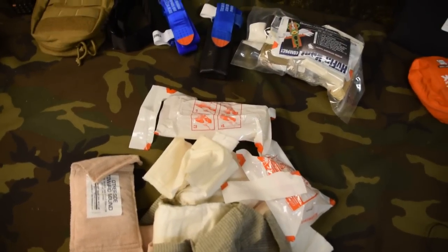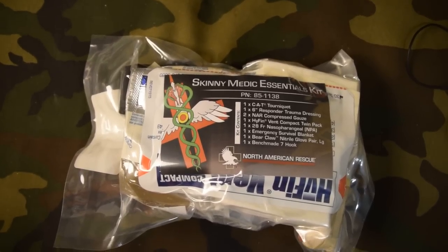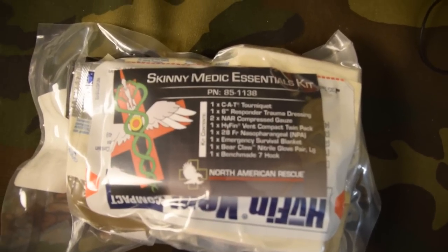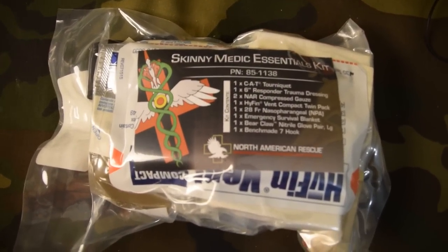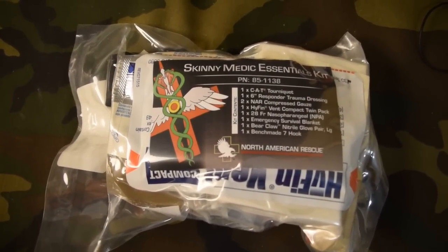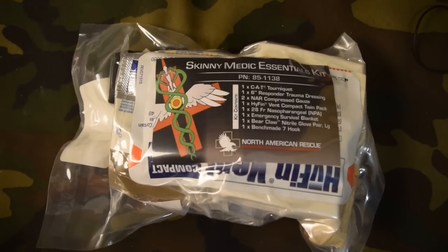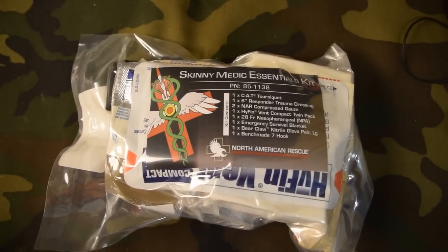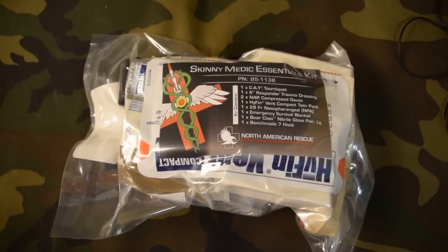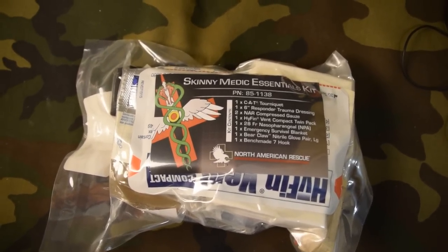I hope this video helps — you never know when you'll be the first responder, so remember the right gear and the right training. If you stuck it out this long, here's a quick sneak peek of my new kit, which is already available on the website. You can see a CAT tourniquet, six inch pressure bandage, two compressed gauze, two HyFin chest seals in a twin pack, an NPA, an emergency mylar blanket, a pair of gloves, and a Benchmade 7 Hook — which I'm really excited about. Benchmade has a lifetime warranty, so if you break it they'll replace it. I'll do a complete review soon.